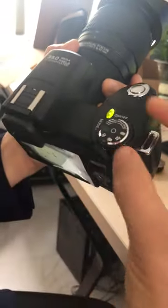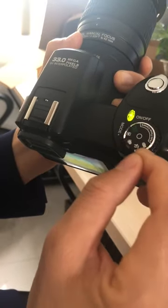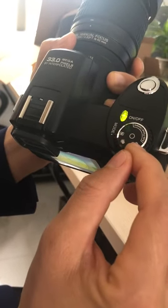This marker needs to face the model. Okay — telephoto lens — this marker facing the model.